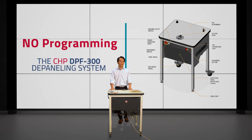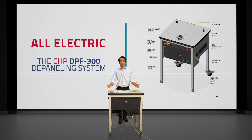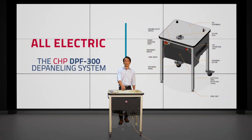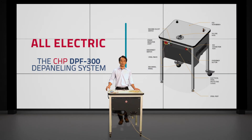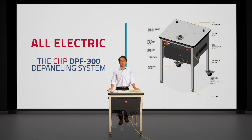Part number three has to do with the DPF300 being an all-electric system. The vacuum pump is an electrical pump, and the spindle that rotates the mill bit is also an electrical spindle. So there's no need to plumb in or pipe in an air source directly to the table — you just find an electrical outlet. It works on 115 volts, 60 Hz, so just plug it in and you're ready to go.